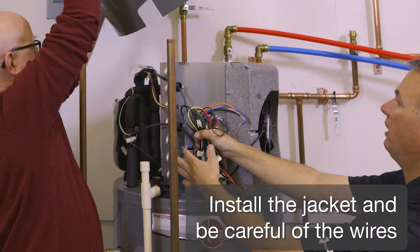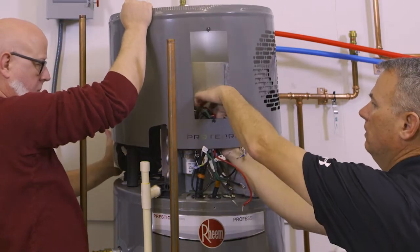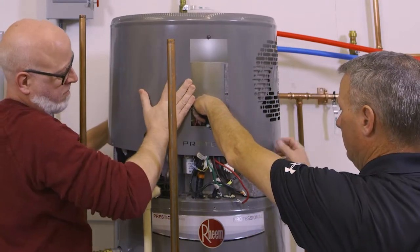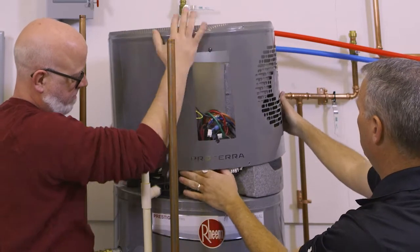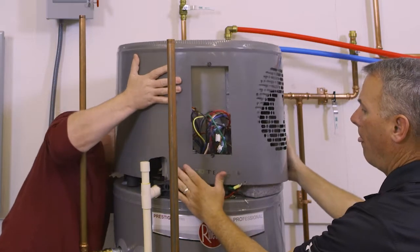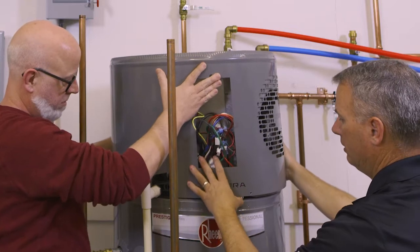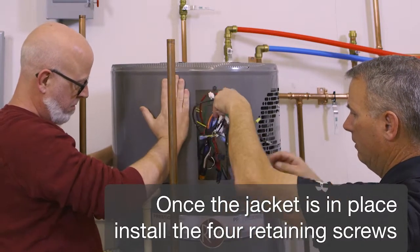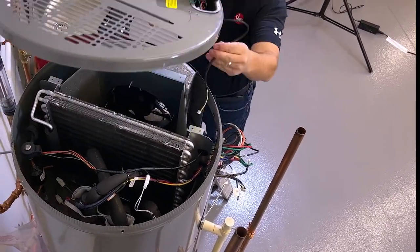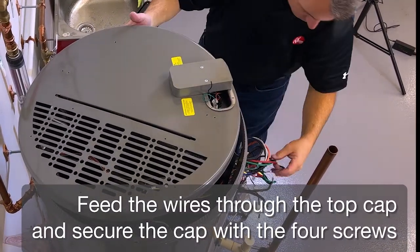Install the jacket and be careful of the wires. Once the jacket is in place, install the four retaining screws. Feed the wires through the top cap and secure the cap with the four screws.